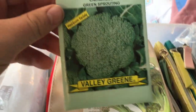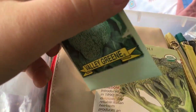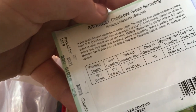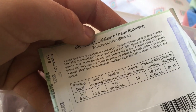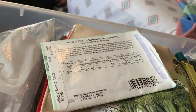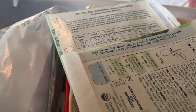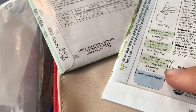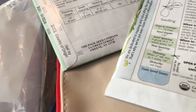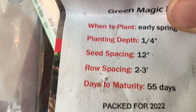Now we're going to look at all the seed packets. Starting with the calabrese — this is an heirloom variety by Valley Green. Days to germinate: 10. Comparing them all: at the top is the calabrese, in the middle is the decissio — days to emerge 7 to 14. And the green magic is down at the bottom.